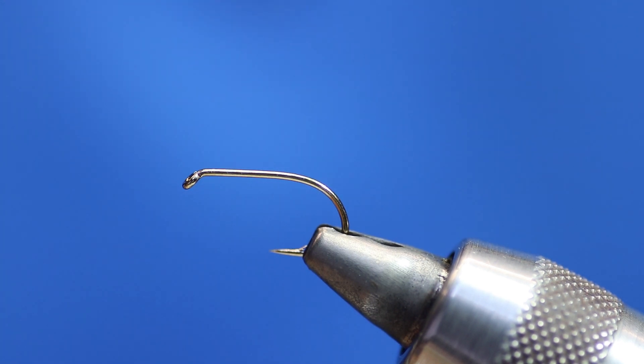Today I'm going to be tying a must-have fly for the Lake Menteith. It really is a pattern that you have to have. It's one of the most successful — apart from the white cat booby, it's definitely the most successful booby that I've ever used — and it's a candy floss booby.